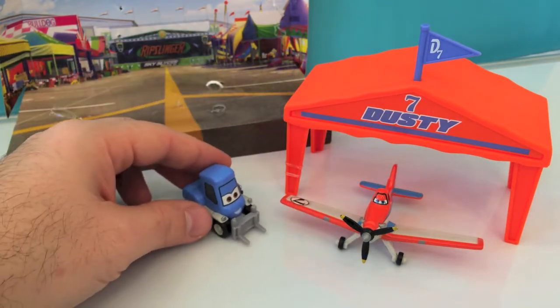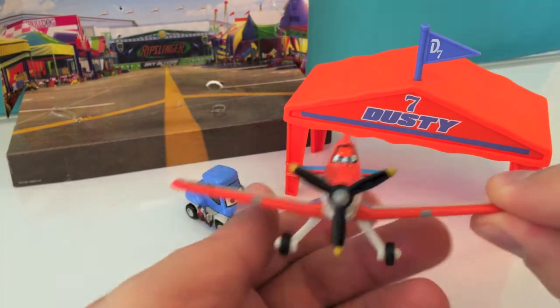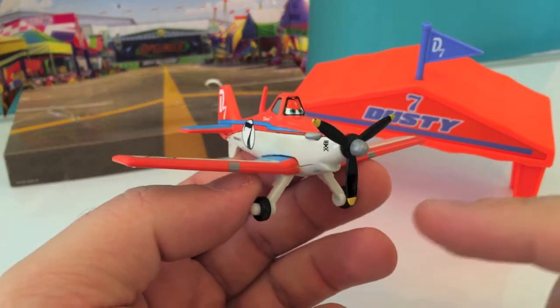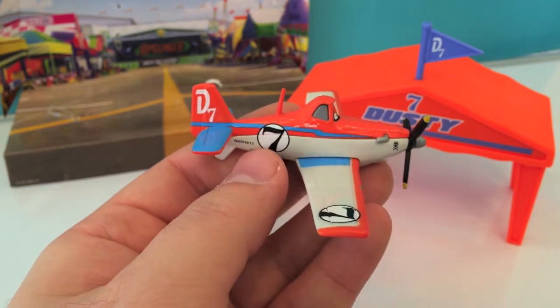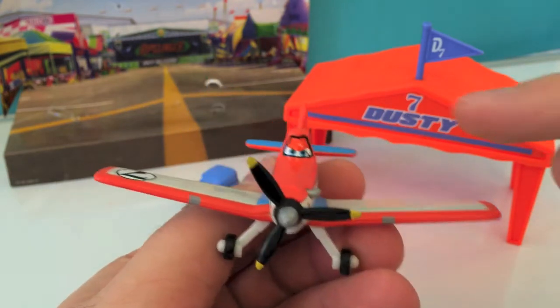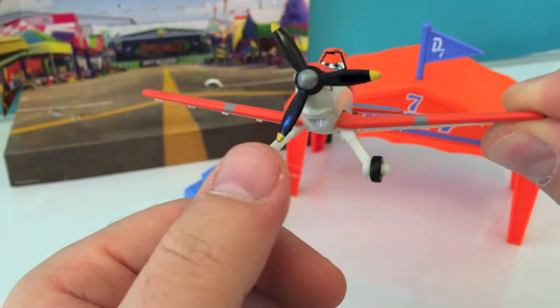The forklift is Dusty's friend. Now let's take a look at Dusty. Dusty's got one big motor in the front with a big black propeller. On the wing it has number seven — it is number seven on the body. It's got eyes and two wheels.